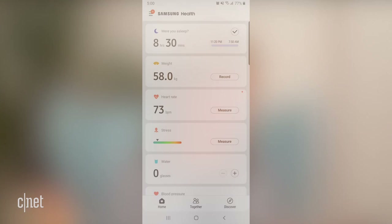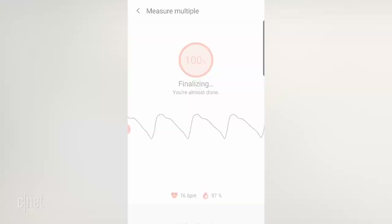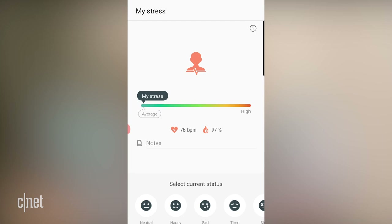Over on my Samsung Note 9, I just need to put my finger on the sensor on the back and press measure. You have to stay still and quiet — any movement can disrupt the reading. It's given me a reading of 76 beats per minute and 97%. I've had pretty different readings every time I've done this; it's never gone below that 94 mark, but it's ranged from 96 up to 99, so I do wonder just how accurate it is.